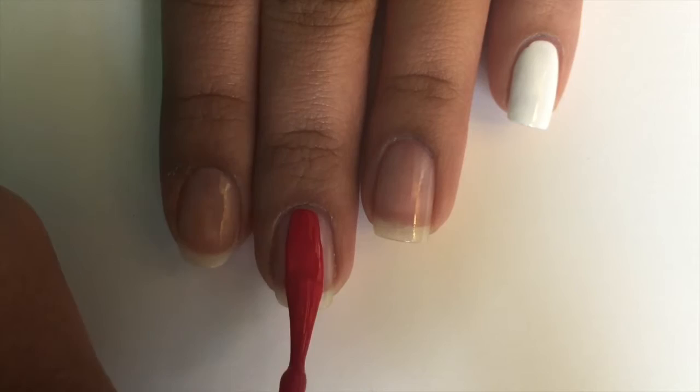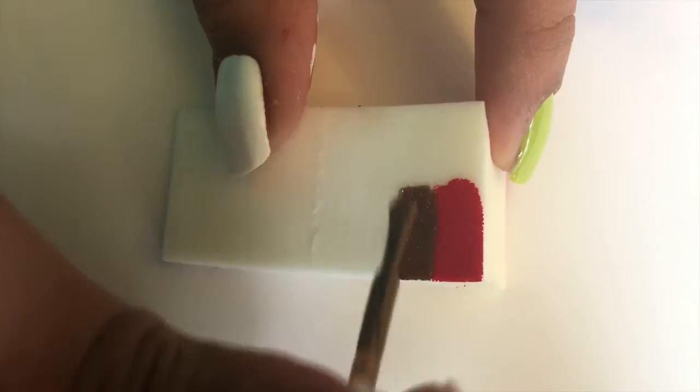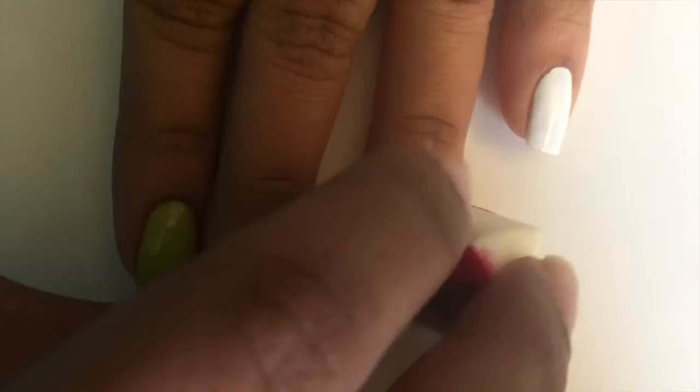Paint two of your nails white, one red, and one green. On the last nail, create an ombre with the colors of whichever team you support. I did red and gold for Royal Challengers Bangalore, which is my favorite team.